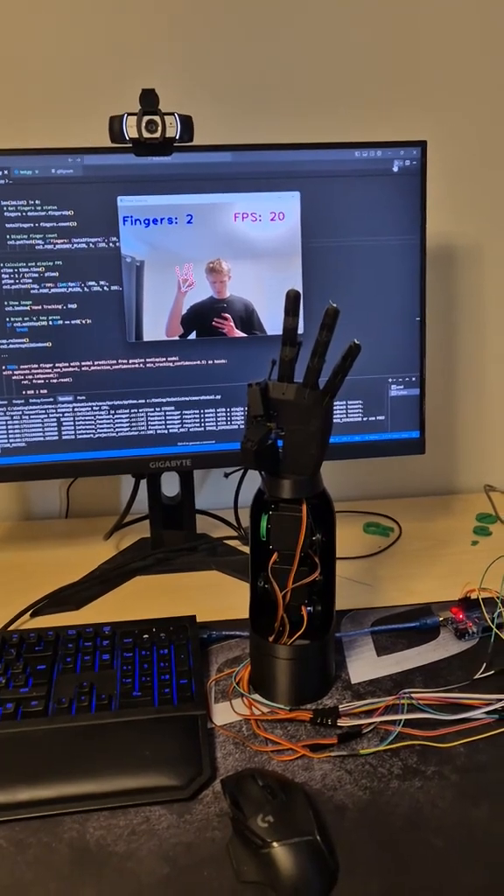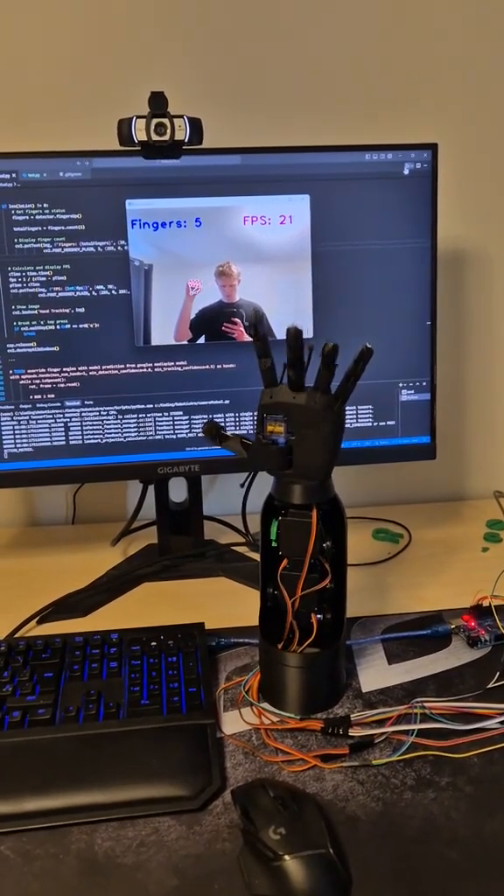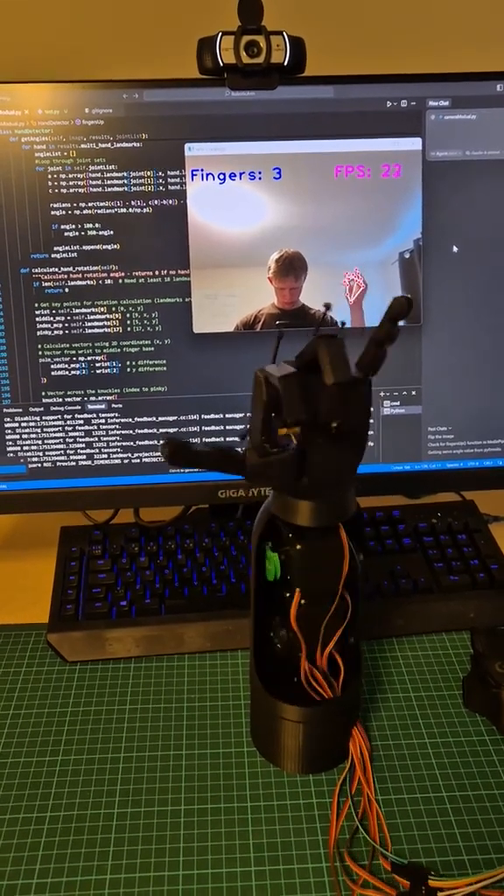Using a simple function, I can detect whether my fingers are open or closed, and even track the overall rotation of my hand and arm.